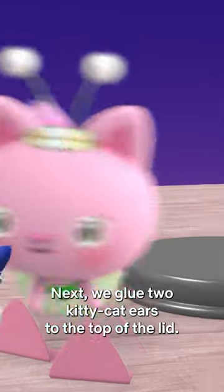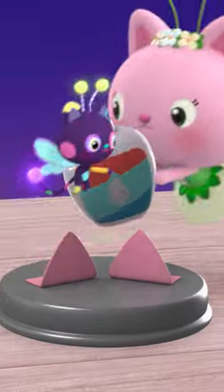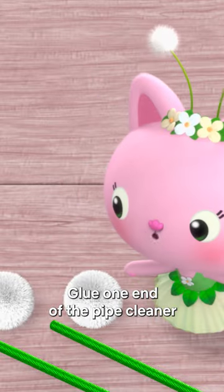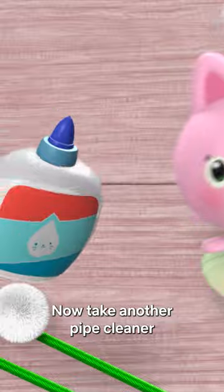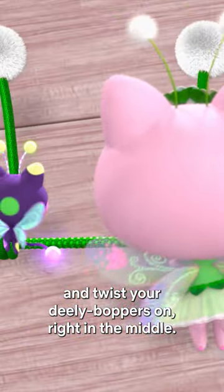Next, we glue two kitty cat ears to the top of the lid. And now it's time to make... The Deedley Boppers! Glue one end of the pipe cleaner and stick it into the pom-pom. Now take another pipe cleaner and twist your Deedley Boppers on right in the middle.